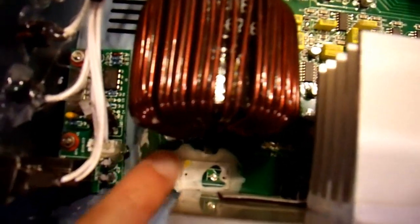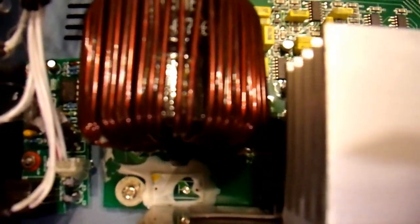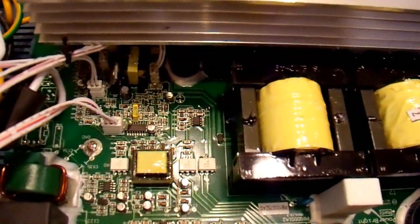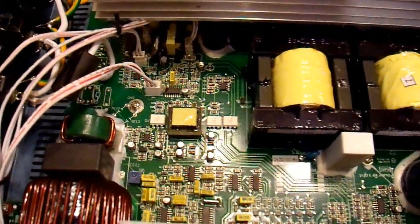Down here there used to be a component that apparently fell off the board or something. There's no way for it to get out of this case — there's no hole big enough. It probably just was never included from the factory — a defect that made it past their screening process, probably because they have none, given the quality of the rest of it in here. Again, a very poor quality product. This is impressively bad, just like the other one.